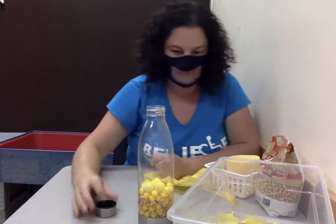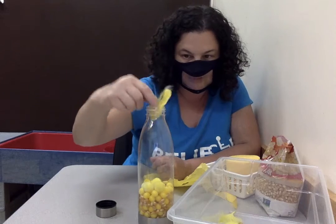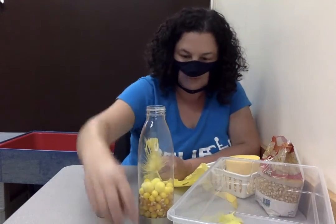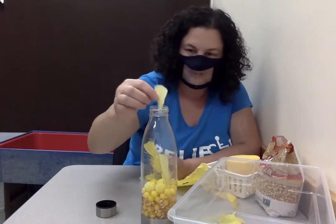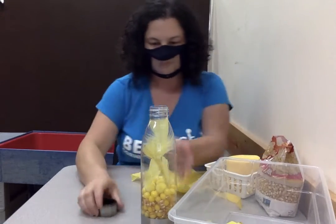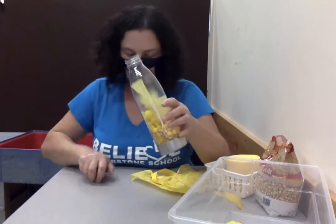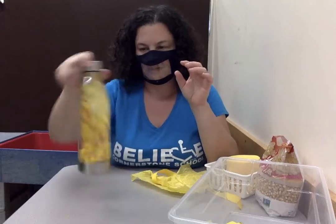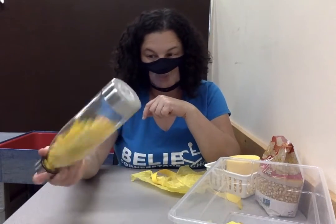What else can we put in there? We have some feathers — one yellow feather, two, three, four yellow feathers. They take up a lot of space. Let's see what happens when we mix it together. Oh, it's getting a little bit quieter!